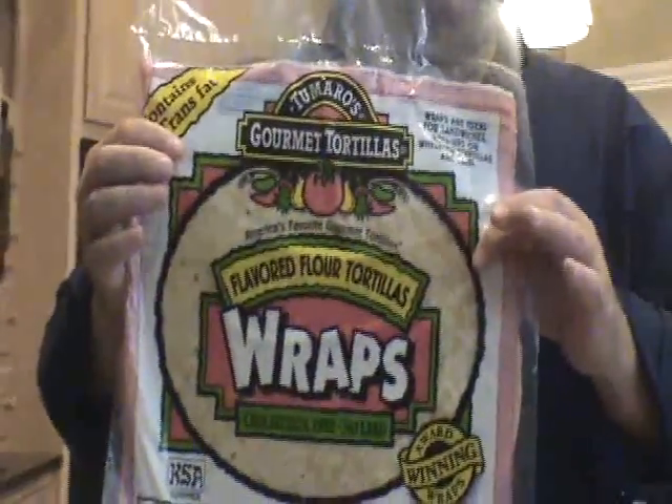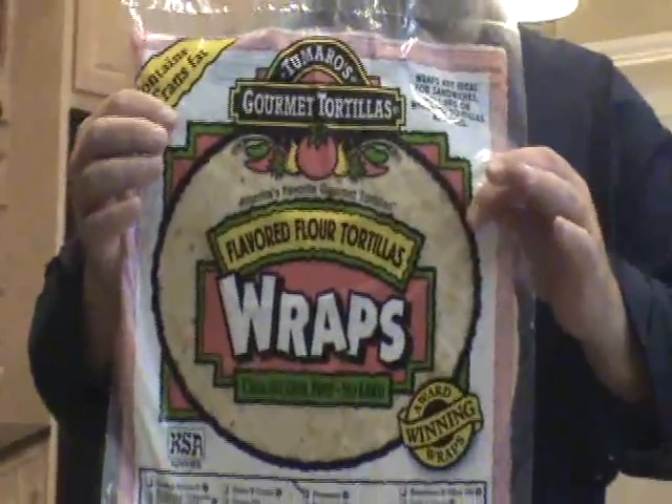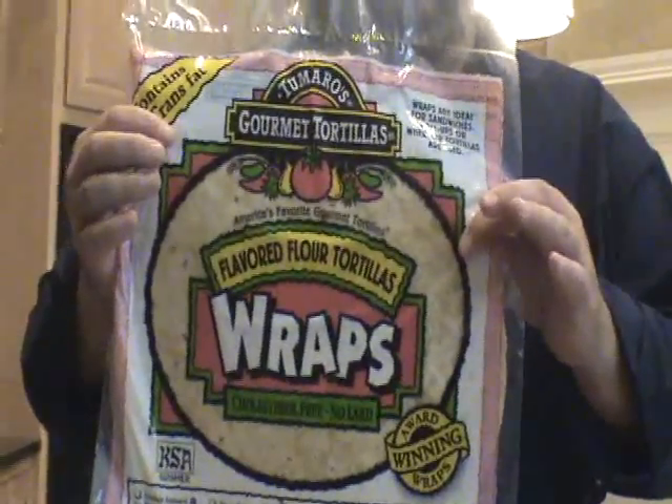Hi, my name is Nico and we're going to make an Italian hoagie, except we're going to make it in a wrap instead of a regular hoagie bun. Today we're going to use a parmesan wrap. Couldn't think of anything else that would be better to use since we're going Italian anyways — this would just be perfect. It's a nice big wrap. It's going to be wonderful.